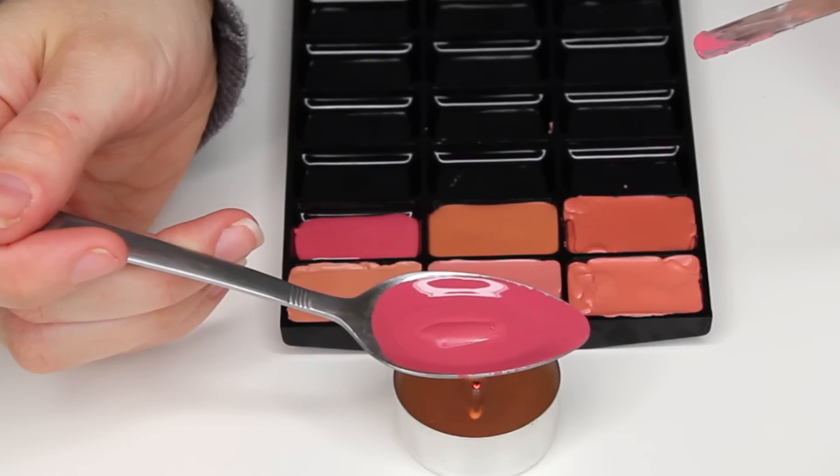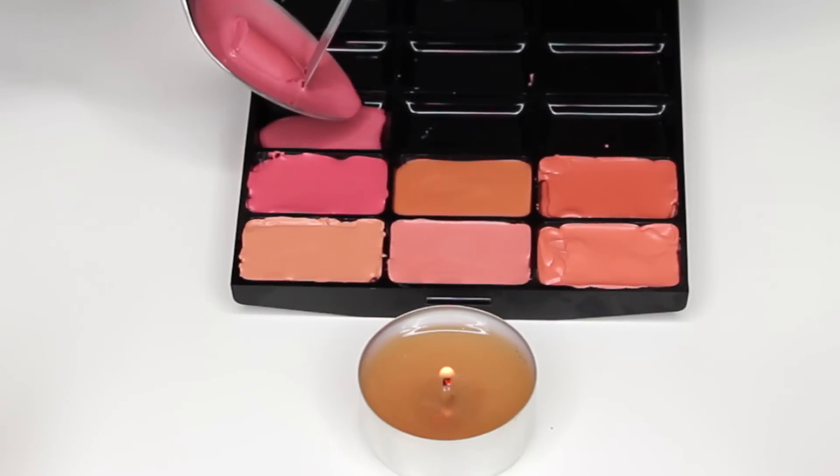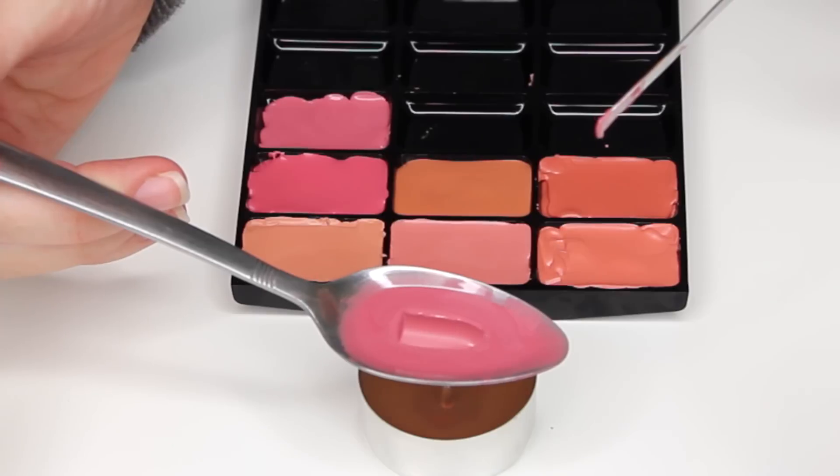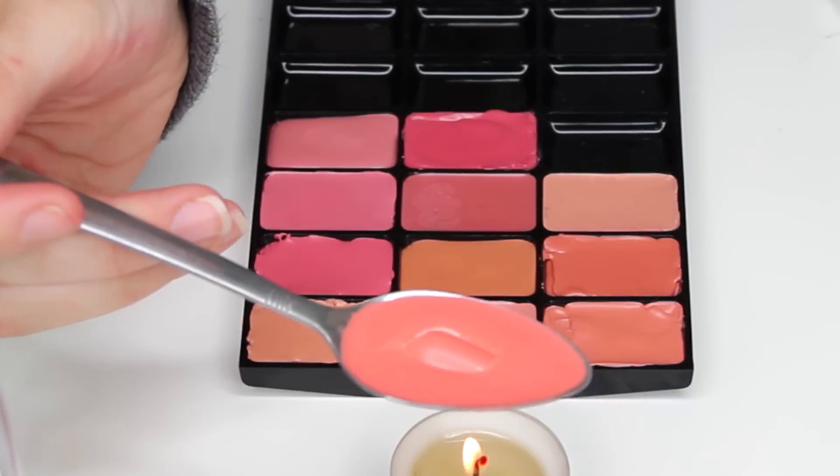I am using MAC lipsticks because I'm using a MAC palette, but that doesn't mean you can't use other brands in this palette or any other palette. You can do this with any of your lipsticks from any brand. You can also do it with gel or cream formulas.